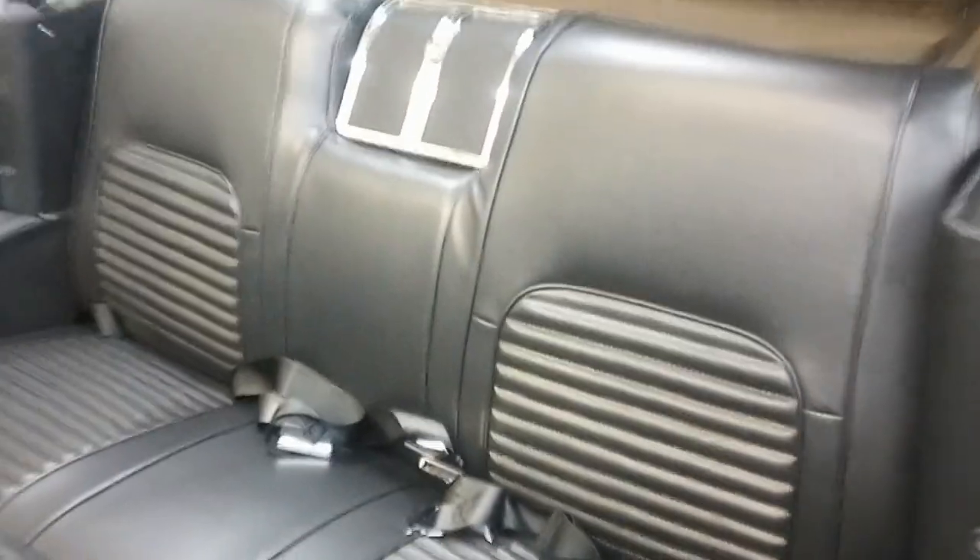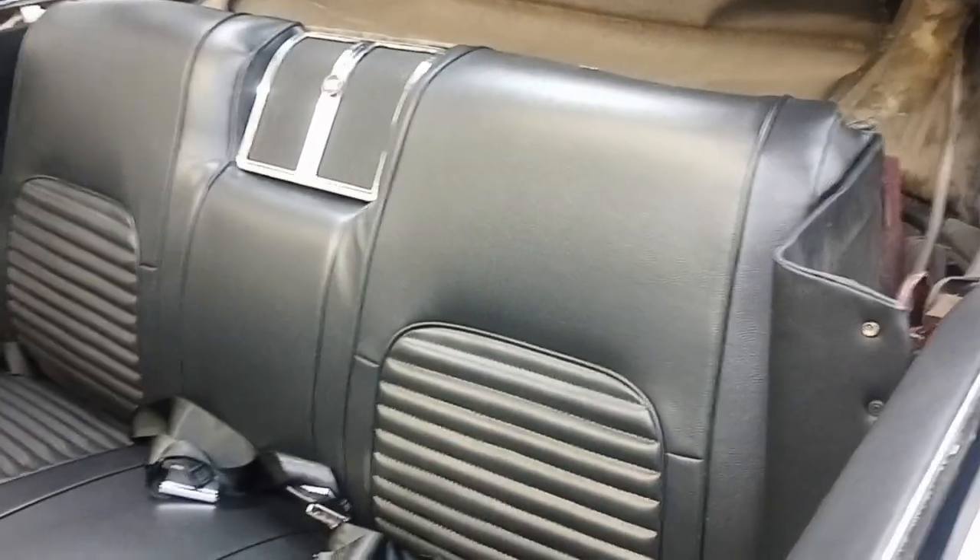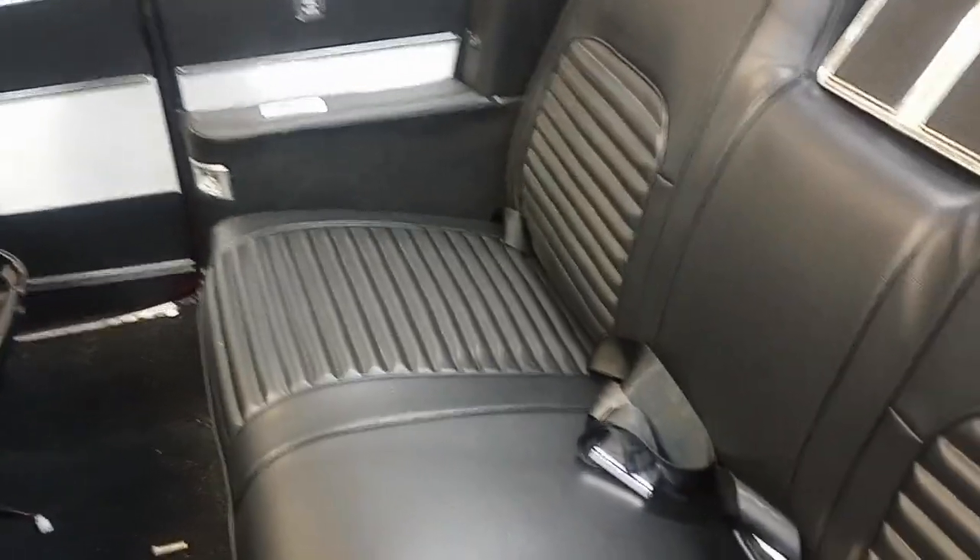Got nice new black vinyl sides. I did some videos on my seats — check these seats out, they came out great. I'm real happy with them. I just put the back seat back in today.